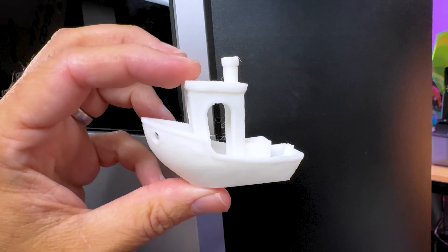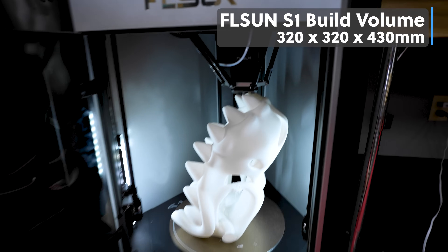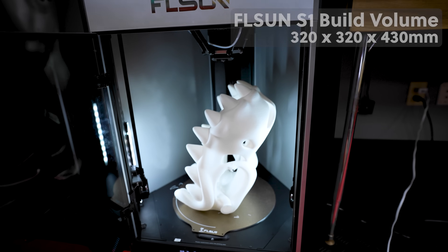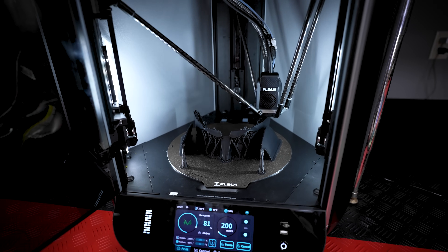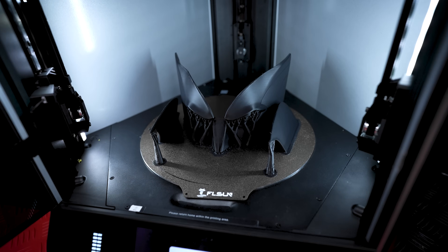The build volume is 320 by 320 by 430 millimeters, meaning you should be able to print some fairly large objects vertically on this printer. If you're trying to print things like cosplay helmets you might run into some size limitations, which I'll get into in just a little bit, but for the most part you should still be able to fit a lot of different parts on this printer.